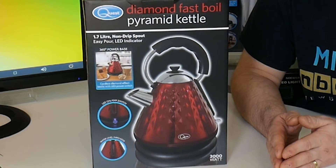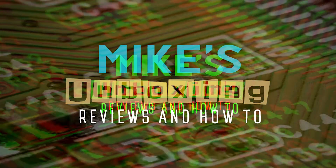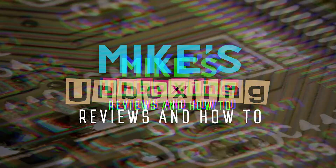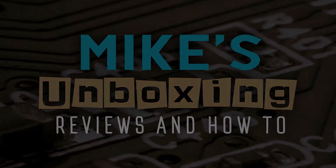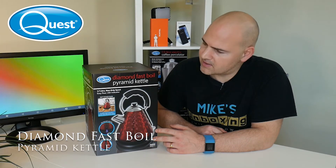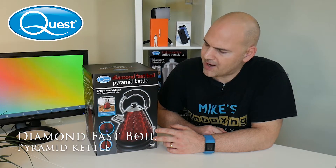Hi, this is Mike from Mike's Unbox and Reviews and How-To, and today we're going to take a look at the Quest Diamond Fast Boil Pyramid Kettle.